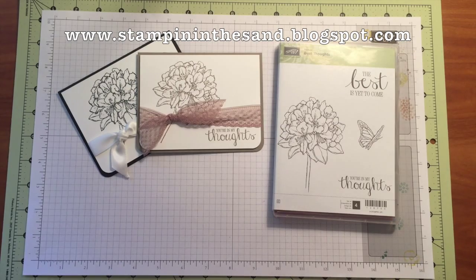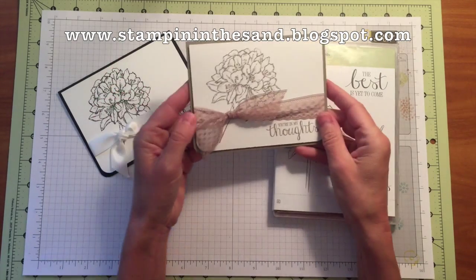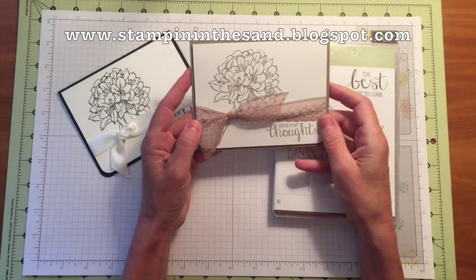Hello, this is Mary Bush from Stampin' in the Sand. Thanks for joining me today. Today I have another super simple Sunday card project for you.